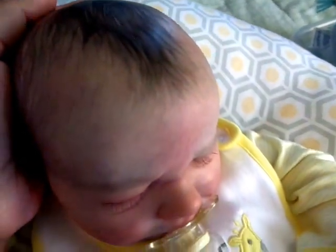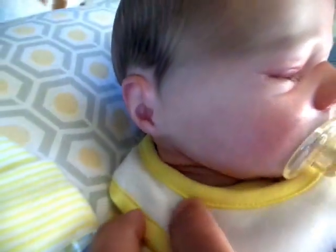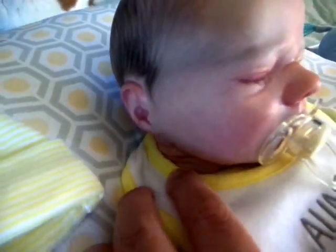I know you guys can't see his details very well because it's so overcast. I love his neck — look at that, it's so cute.